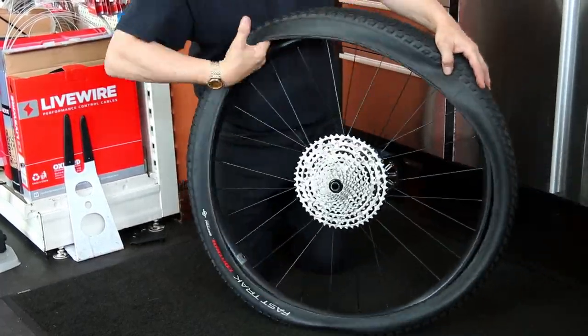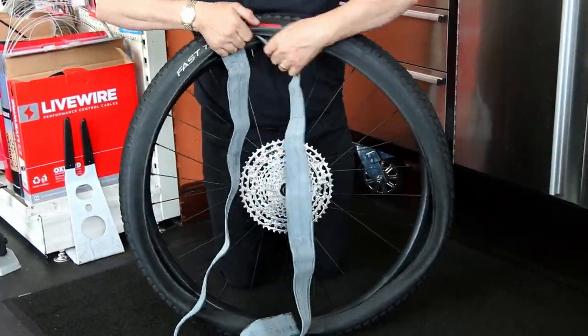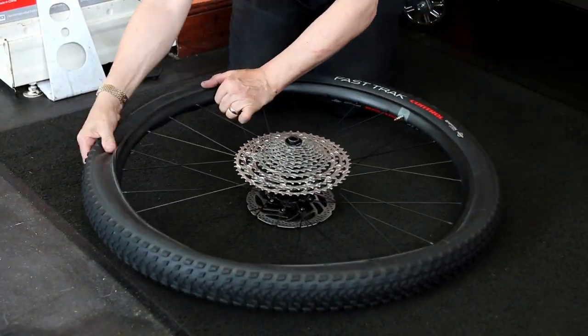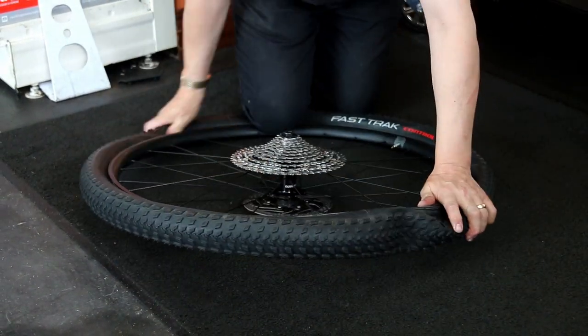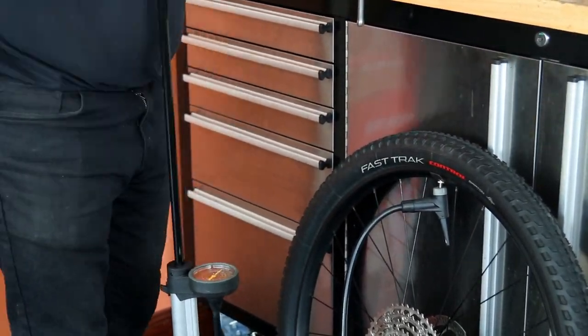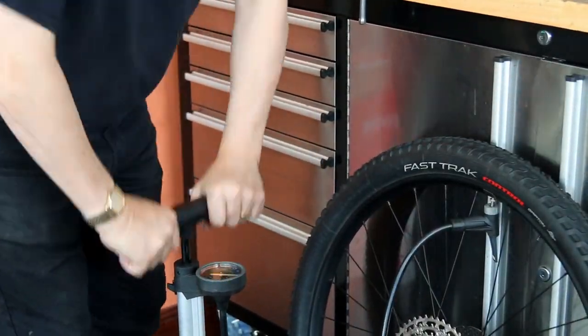We're replacing the inner tube from that thorn puncture the rider wouldn't have even known about. In goes a new inner tube, tyre back on — on this one the logo was already lined up on the tyre, as we've mentioned in other videos about lining up logos — and then we give it an inflation.